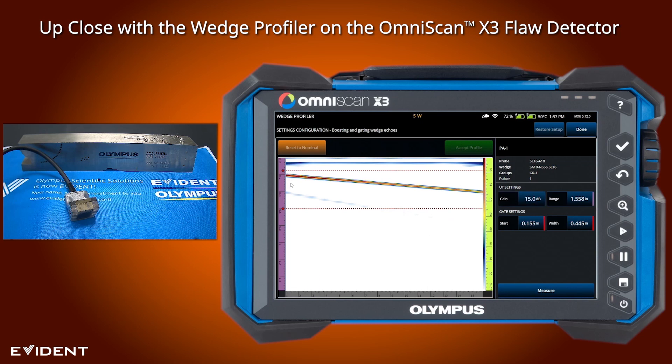This also works as a very simple element check. You can see that here I get a reflection from each element across the probe, so this is a quick easy way to make sure all of your elements are firing. What we need to do is measure the height and use the difference from the first element to the last element to measure the angle — the system will do this for us.